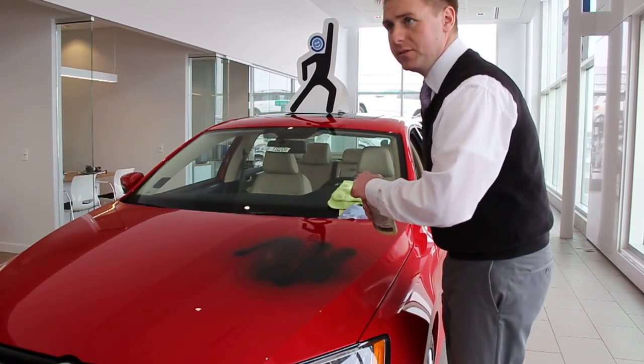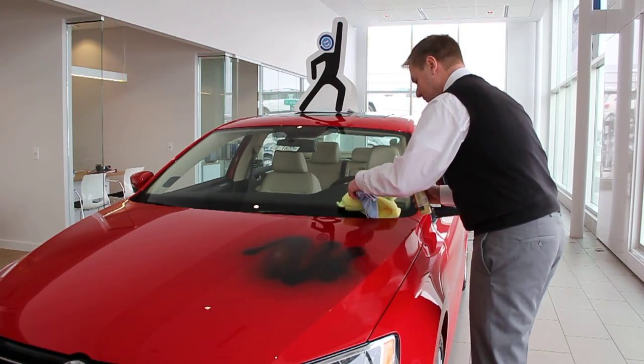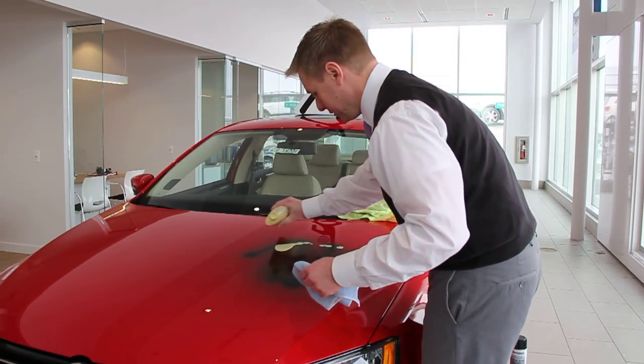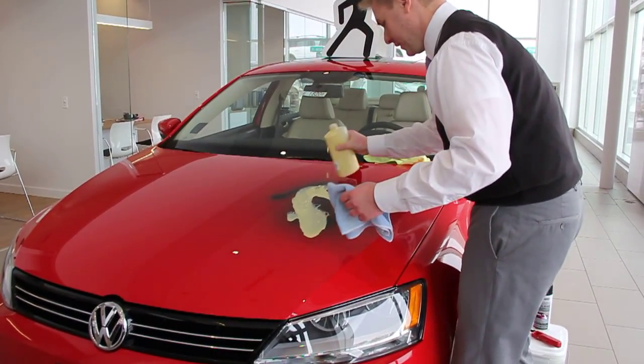Now I'm going to go ahead and wipe that off. We're going to use some of the Auto Armor Paint Surface Cleaner, and that's just going to lift this right off the top because we've already protected the surface. We'll use a liberal amount here.